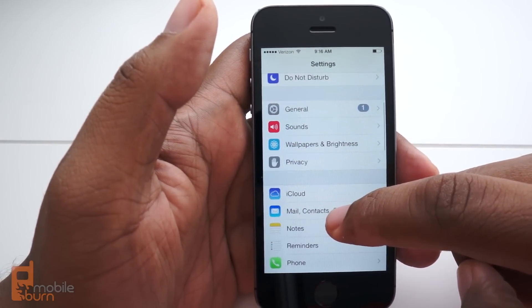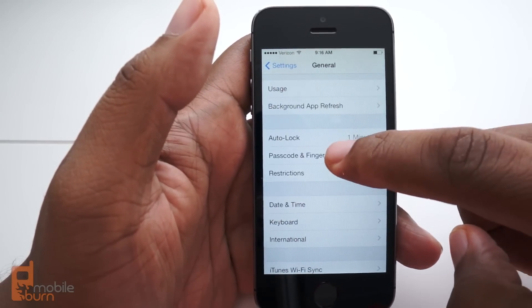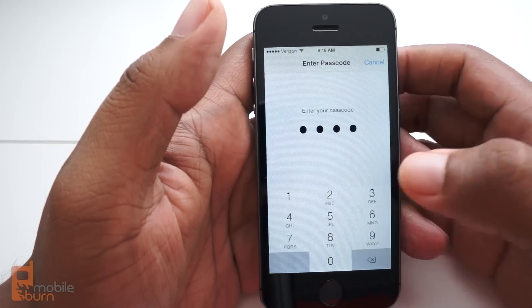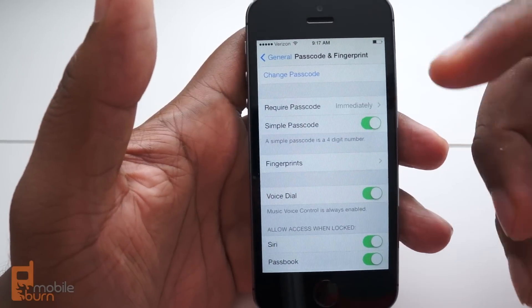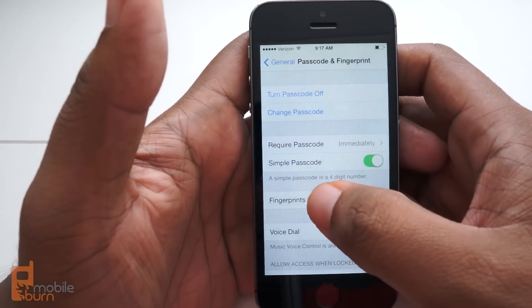First you're going to go into the Settings menu, then go to General, and then go to Passcode and Fingerprint. Once you're in there you're going to enter a numeric passcode. That's what we're going to use to make sure that in case the fingerprint doesn't work at some point, you can enter a number to get back in. So you'll remember the code, but the fingerprint is the way to bypass that.